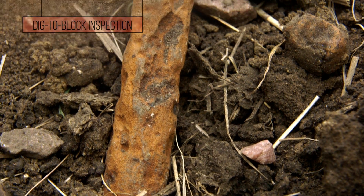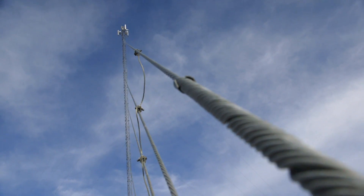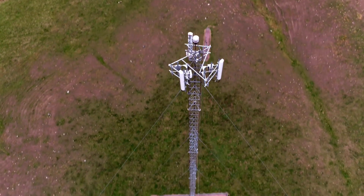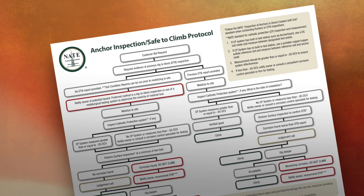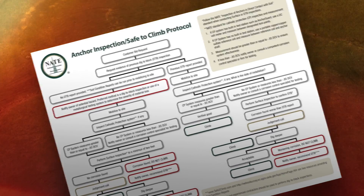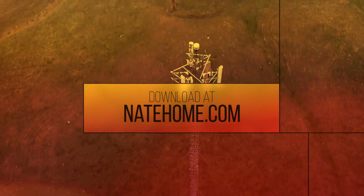If you see significant cross-sectional loss, the tower is unsafe to climb. It's here that the engineer makes the decision to replace it. For a complete procedure to perform a tower site anchor evaluation, use the NATE Anchor Inspection Safe to Climb Protocol, available on the NATE website at NateHome.com.